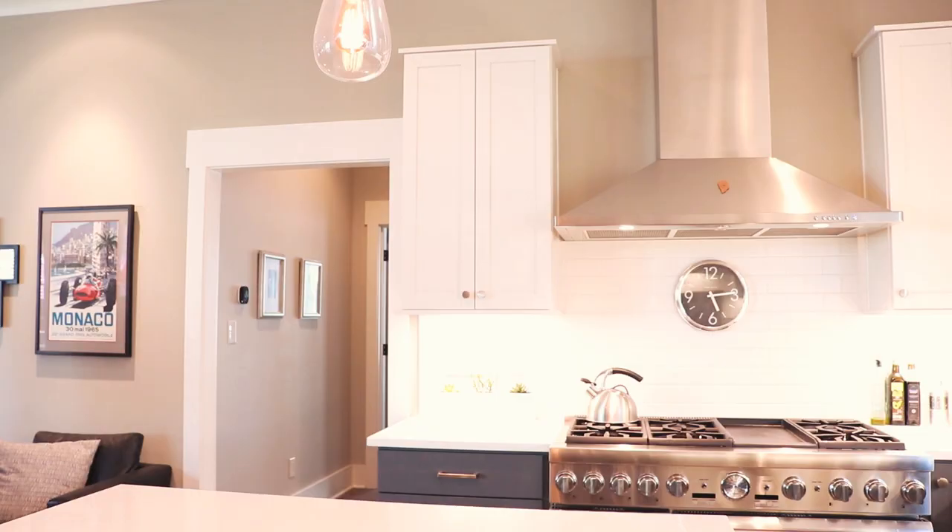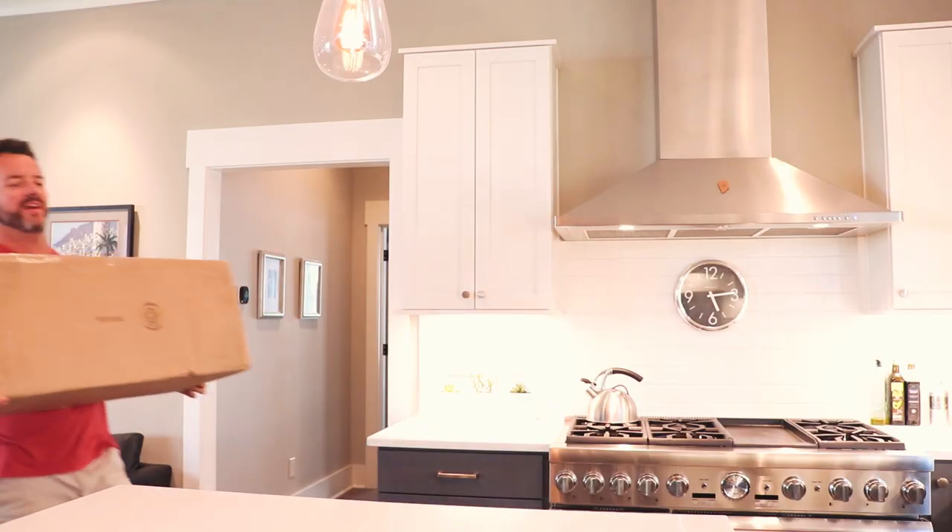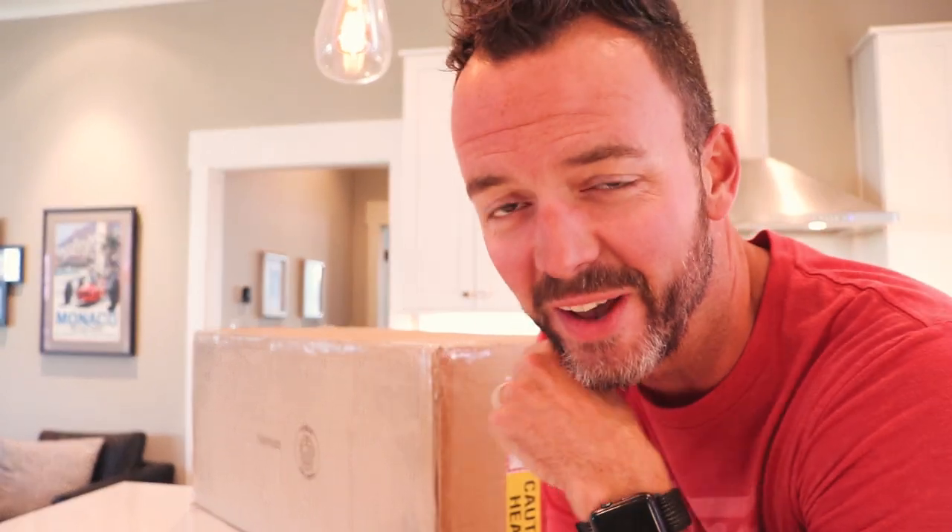Anyway, you're coming with me. Let's go. It's kind of heavy. This is my new toy — it's the Onewheel XR.